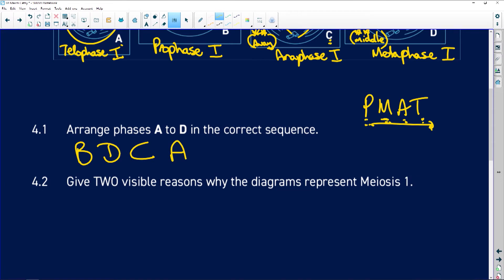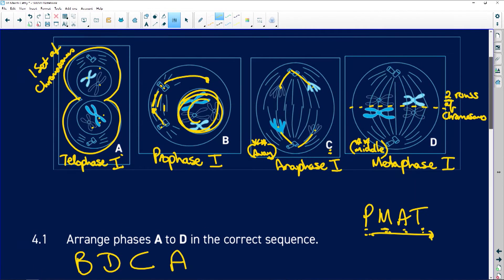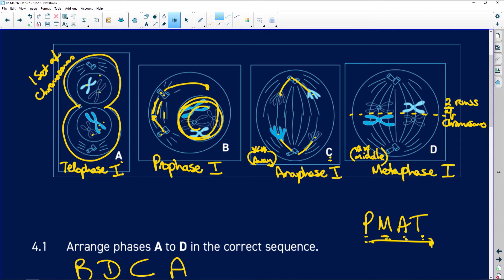Give two visible reasons why the diagrams represent meiosis one. First, looking at diagram D — the easiest one — we have two rows of chromosomes at the equator, indicating metaphase one. Second, in diagram C, we have homologous chromosome pairs moving to opposite poles — one moves one way and the other moves the other way — so the homologous pair has pulled apart, indicating anaphase one.